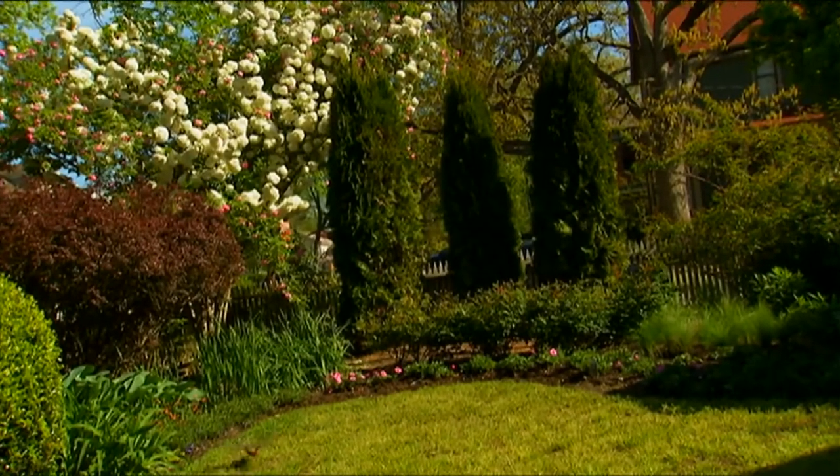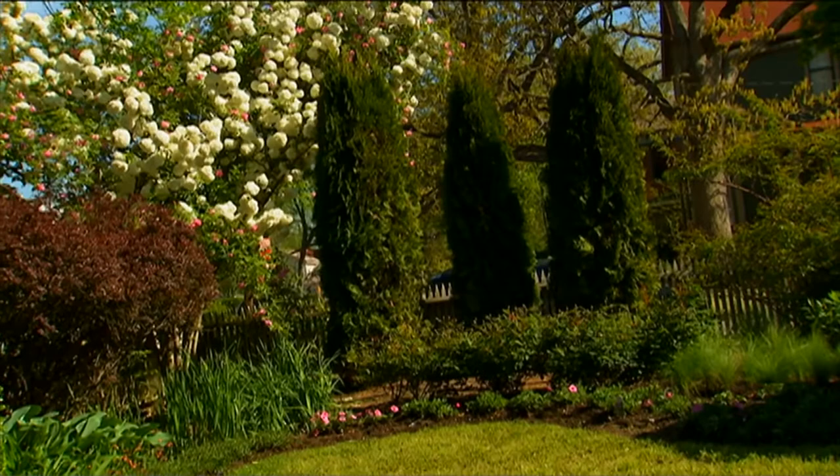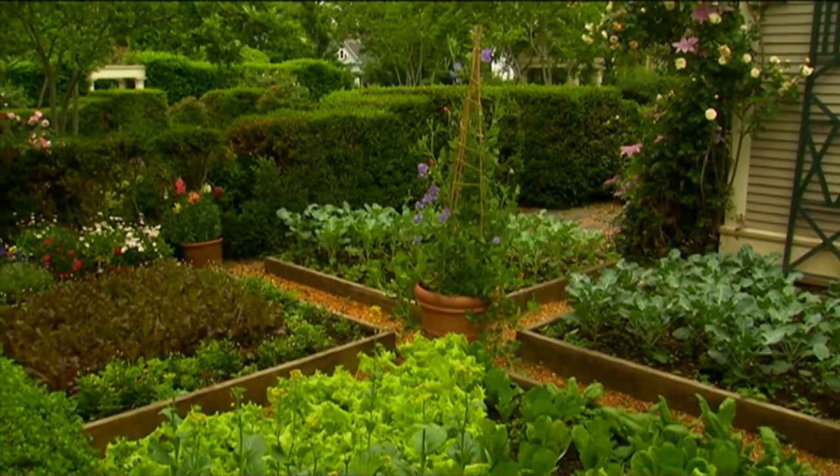I place the bold evergreens where I want to completely shield a view, and I use other plants to accent the screening and frame the views. This allows windows both in and out of the garden.